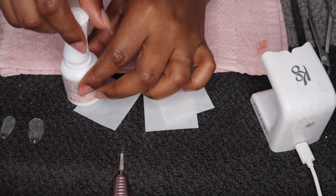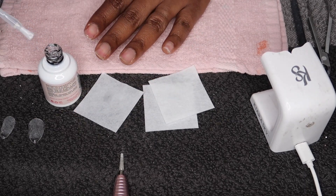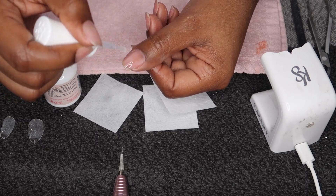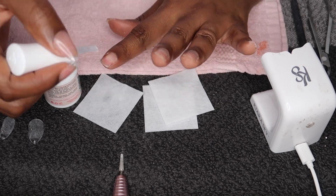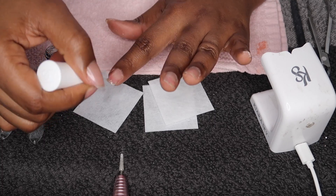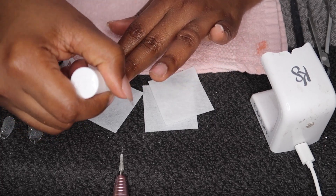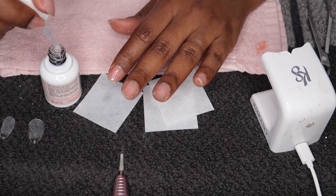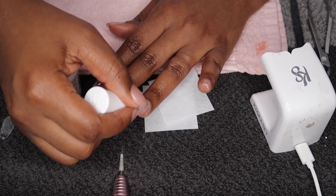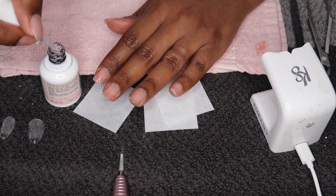Step number three is the builder gel. We're going to apply a thin layer to our nails and let them cure for 60 seconds in the UV lamp. My overall thoughts on Kiara Sky jelly tips: I absolutely love them — I am now a loyal customer. They're very convenient. At first they may not be easy, but like anything else, the more you practice the better you get, and of course every time I sit down I'm saving 50 plus dollars.